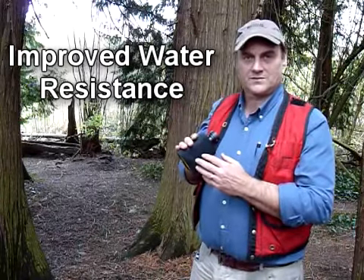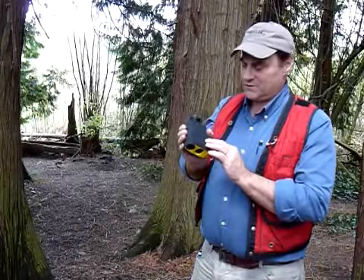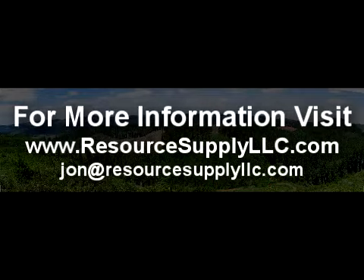It gives you a little bit of bump protection also. This is sold by Resource Supply out of Tigard, Oregon. It's on our website and available too. Thank you.